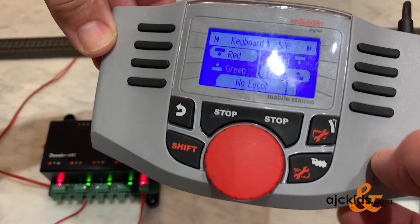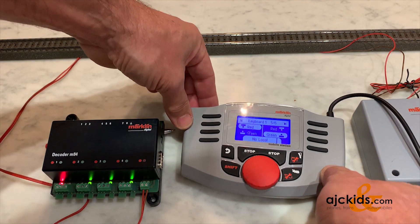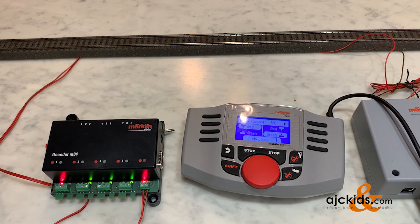They call this keyboard 1 because it goes back to the old 6040 keyboards, which had 16 digital positions. So if you scroll through the Mobile Station, keyboard 1 gives you positions 1 through 16, and then starting at position 17 you get keyboard number 2 — that's where that numbering comes from.